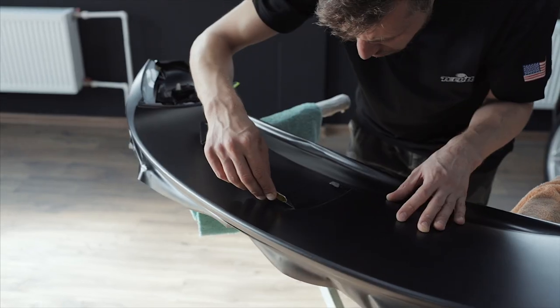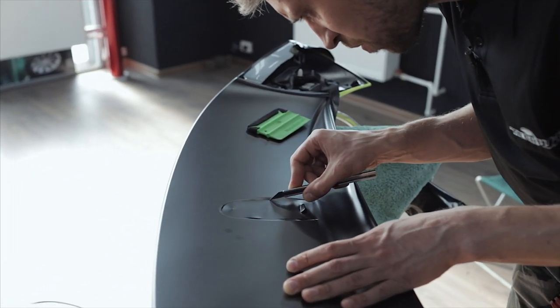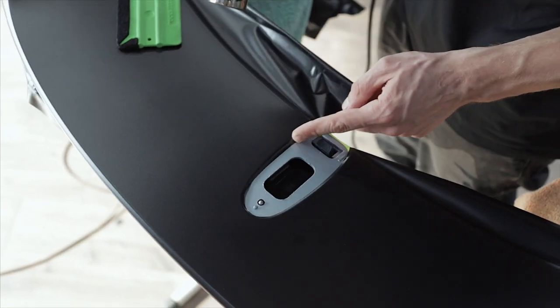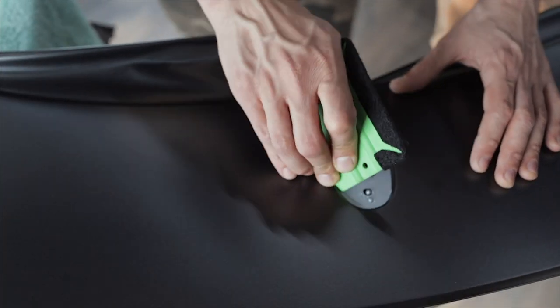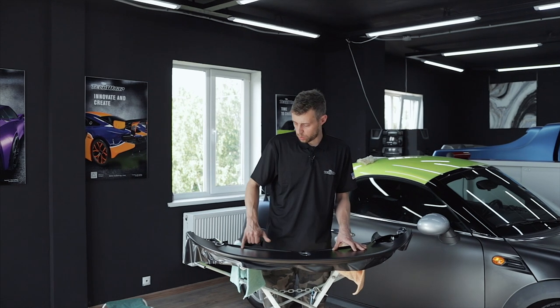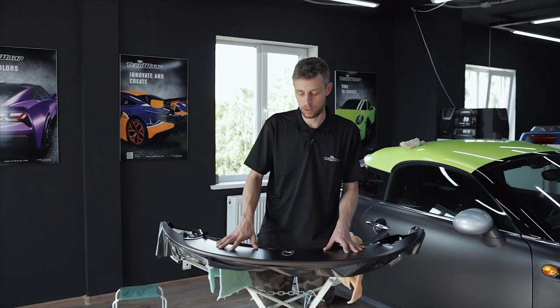There is a small recess in the center of the bottom part of the spoiler. First we will cut off the film with an excess of 3-4mm, heat it up and squeegee it down. After applying the second side of the spoiler we will perform a final trim and heat it up to 100-110 degrees.